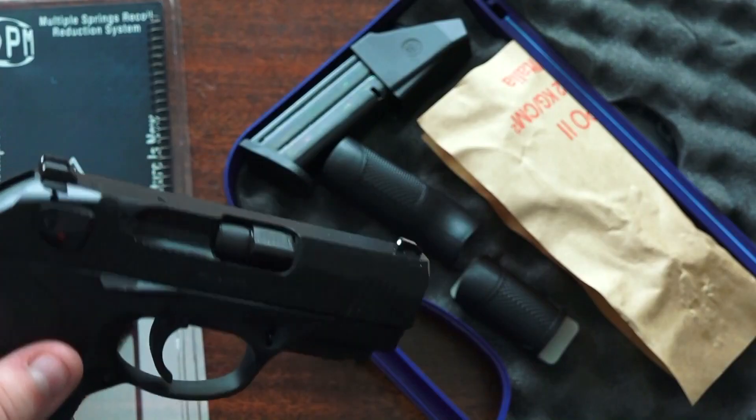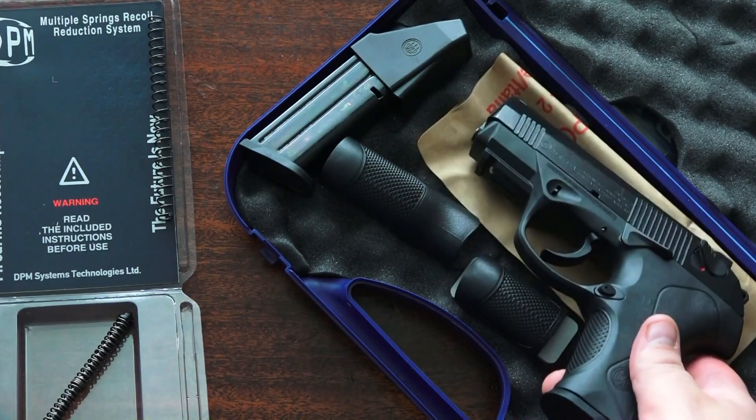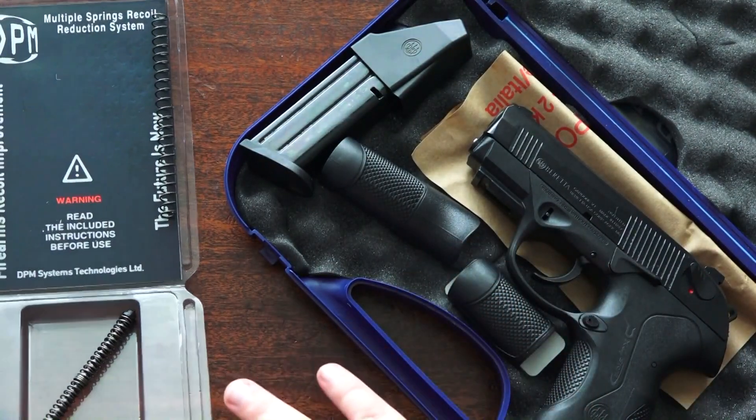I don't like how difficult it is to install, but that is what it is. That was definitely the hardest guide rod assembly I've ever had to install. That's the only con — we'll see how well it works.